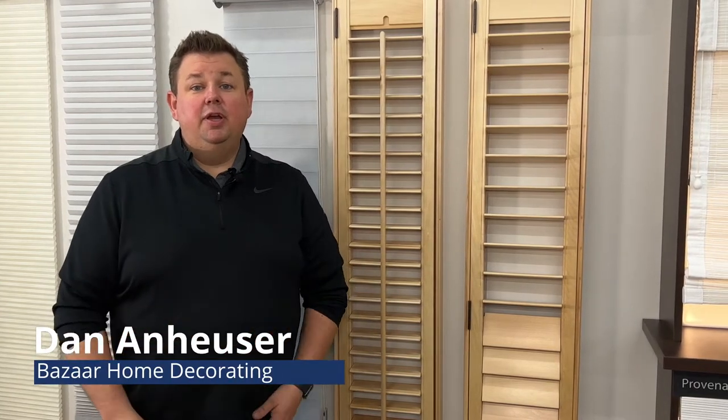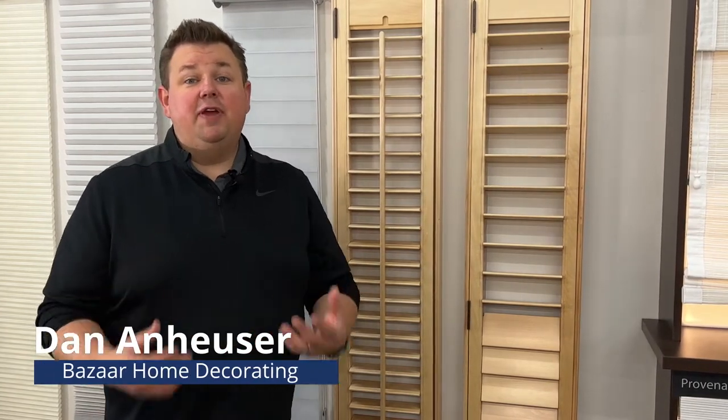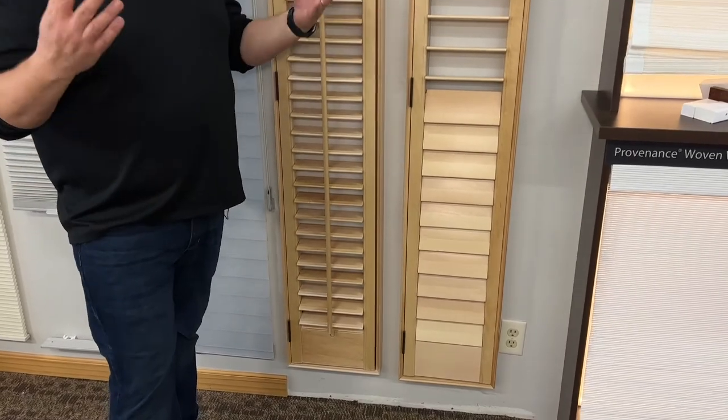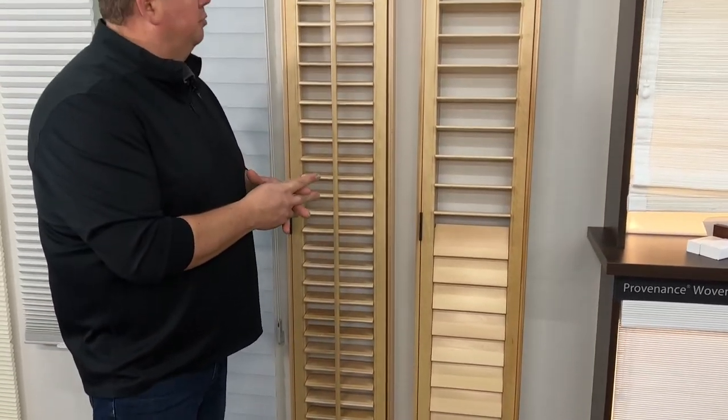Dan from Bazaar Home Decorating. Today we're talking about one of my favorite products, which is shutters. There are a lot of different shutter manufacturers out there — you can have very local shutter manufacturers and you can have large national companies like Norman, Hunter Douglas, or Graeber, and these in fact are all from Graeber.